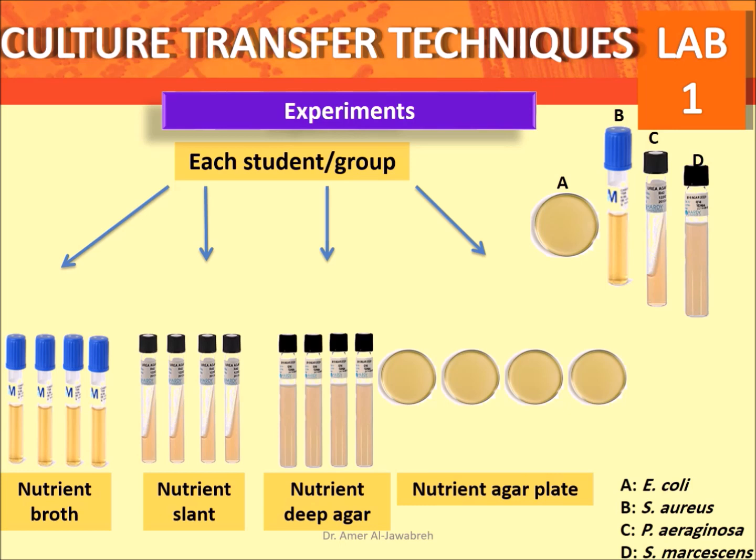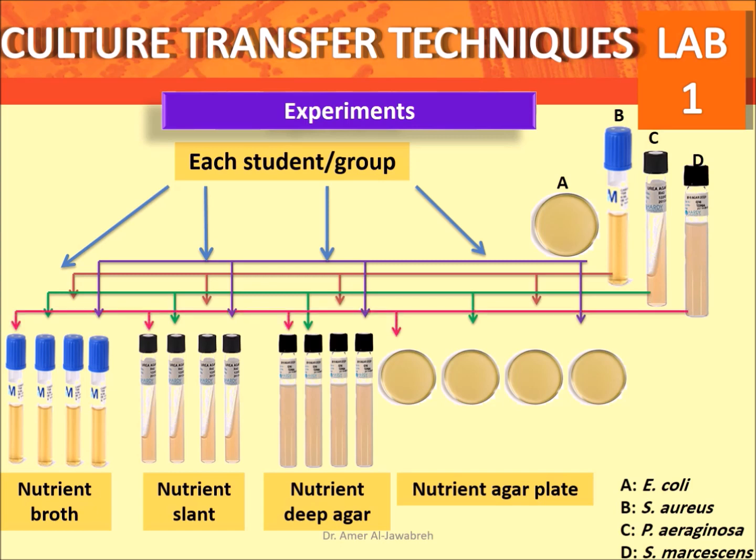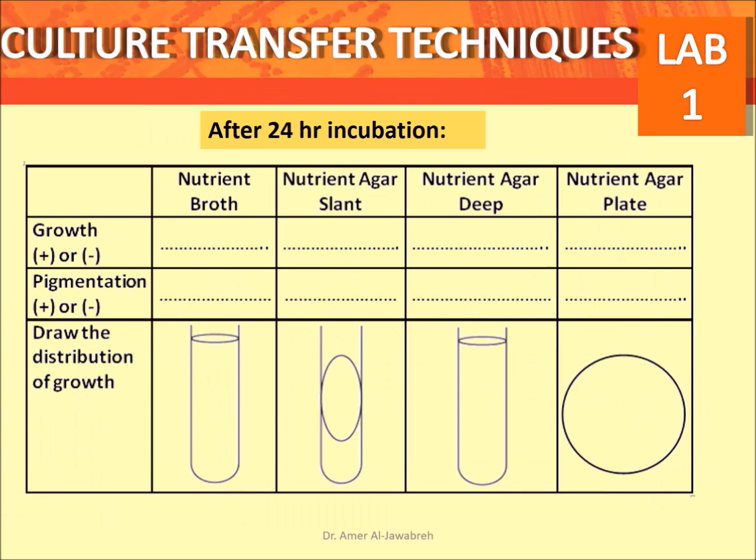Transfer colonies from an E. coli plate to broth, slant, agar, and plate. Repeat colony transfer from S. aureus broth, Serratia slant, and deep agar to corresponding broth, slant, deep agar, and plate. Incubate at 37 degrees Celsius for 24 hours. After 24-hour incubation, report growth, pigmentation, and draw the distribution of growth in all four types of media.